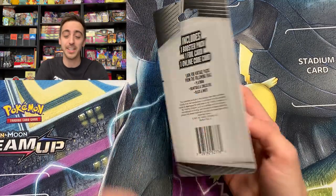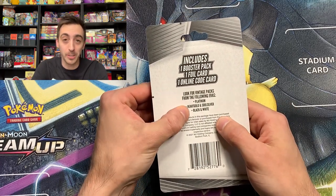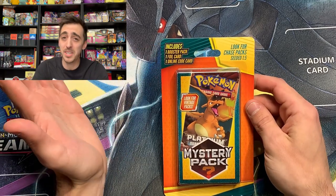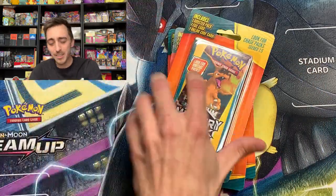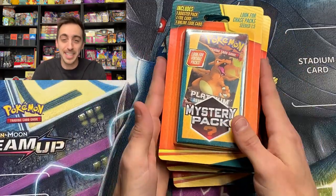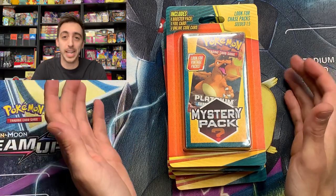What you're hoping to pull out of here is a Platinum, Heart Gold, Soul Silver, or Black and White pack. They come with one foil card, which typically means reverse holo, but I've been seeing some people find some pretty cool stuff in here. So we're going to open five of these mystery packs that have just been popping up at Walgreens in their own brand new display.